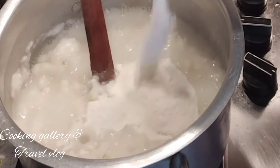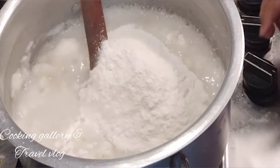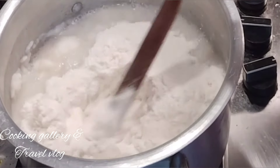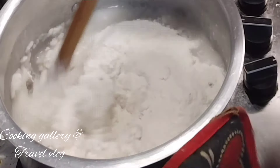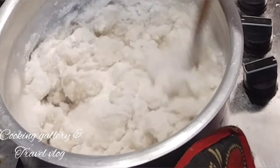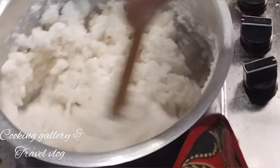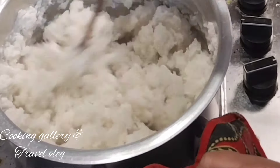I will give you 4 cups of flour. We will give you 4 cups of flour. I will give you a little bit of flour.